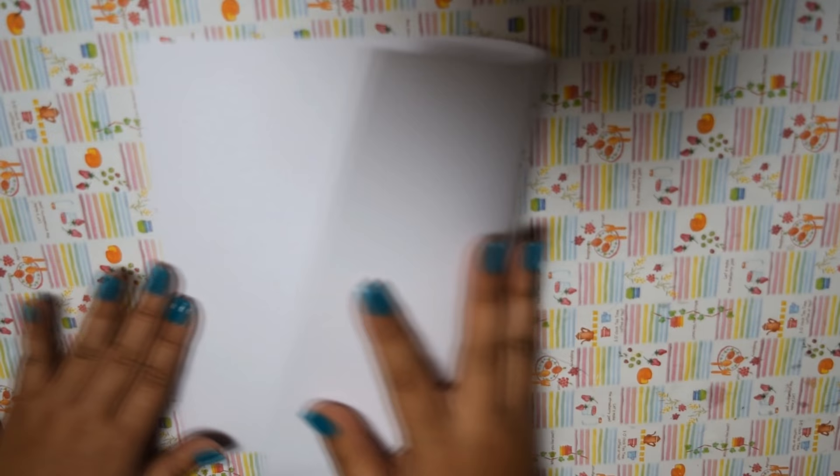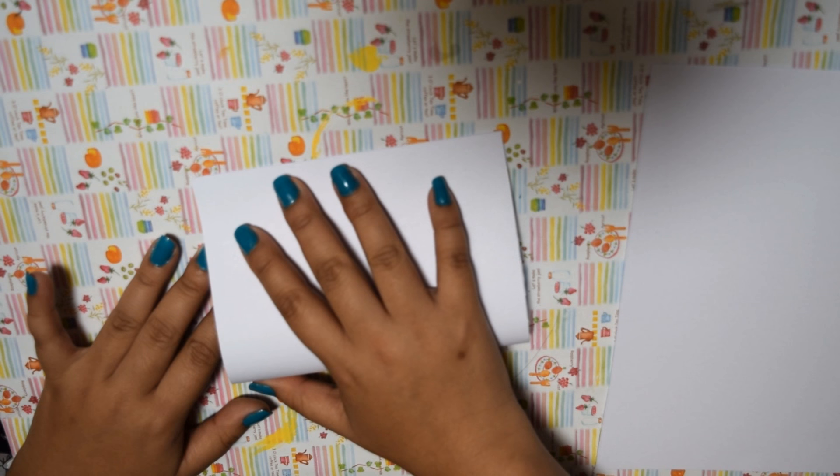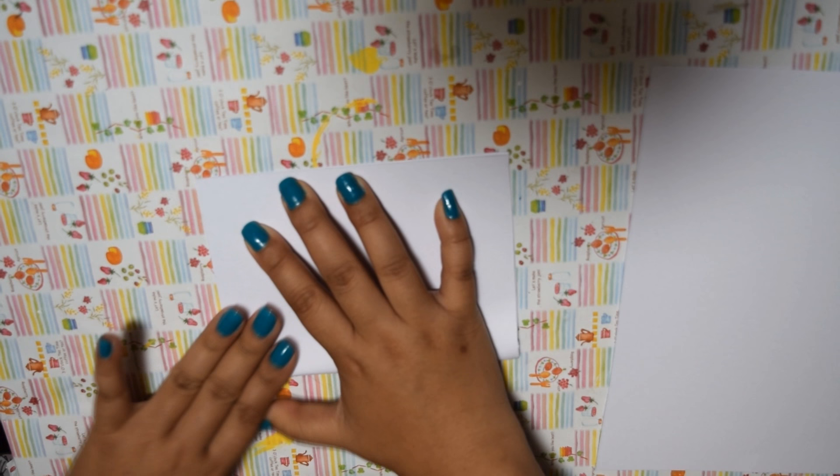First, take your cardstock or watercolor paper and cut it to the size you want your card. I wanted to make mine smaller, so I just folded the standard paper in half and cut on the line. You can't use printer paper for this project because you need a heavier and thicker paper so the paint doesn't seep through to the other side and actually holds its shape.